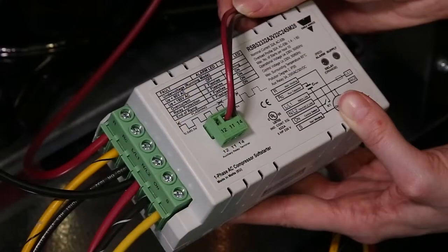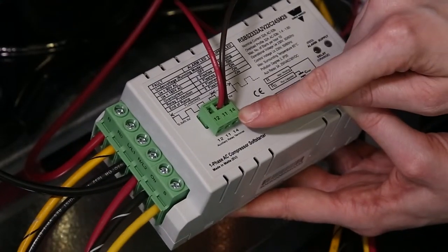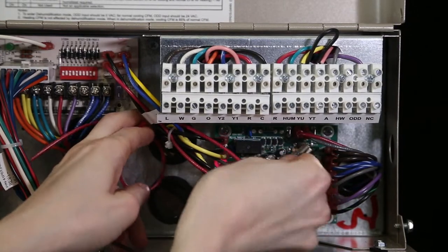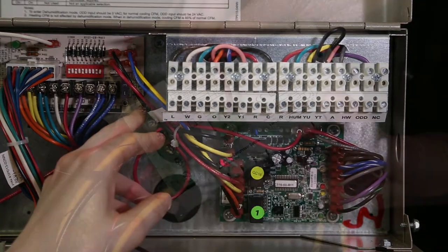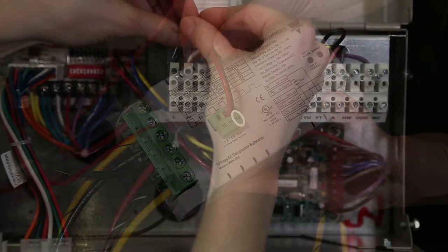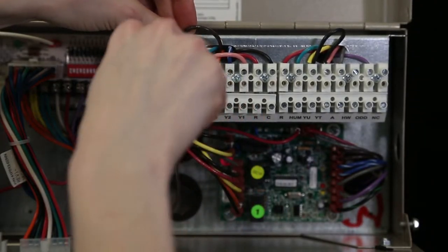Connect the two low voltage 18 gauge wires to the auxiliary relay on the soft start module. Connect one end of the red 18 gauge wire to terminal 11 on the auxiliary relay connector on the soft start module and the other end to the R terminal on the lockout board. Connect one end of the brown 18 gauge wire to terminal 14 on the auxiliary relay connector on the soft start module and the other end to the L terminal on the thermostat terminal strip in the control box.